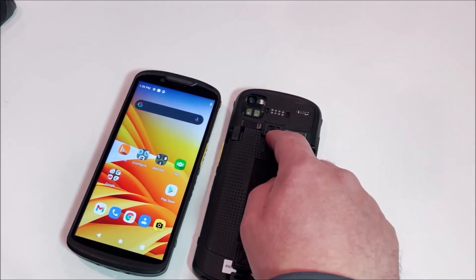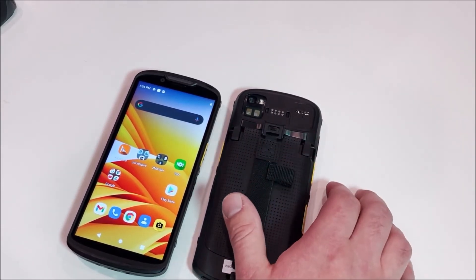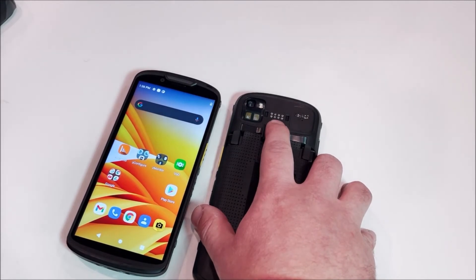You just remove this clip and you can hot swap your battery out if you have a premium device, or warm swap your battery out with a base device. We also have our 8-pin General I/O here for accessories.